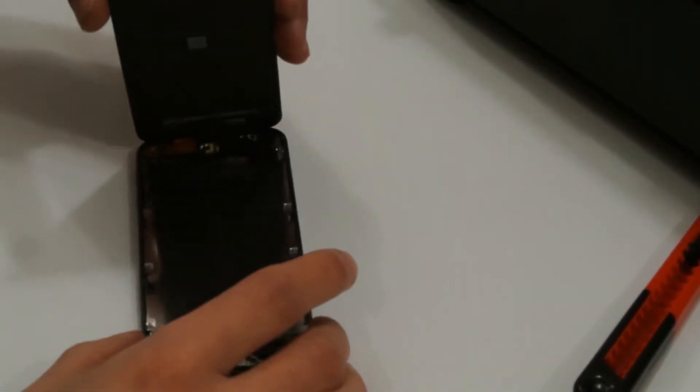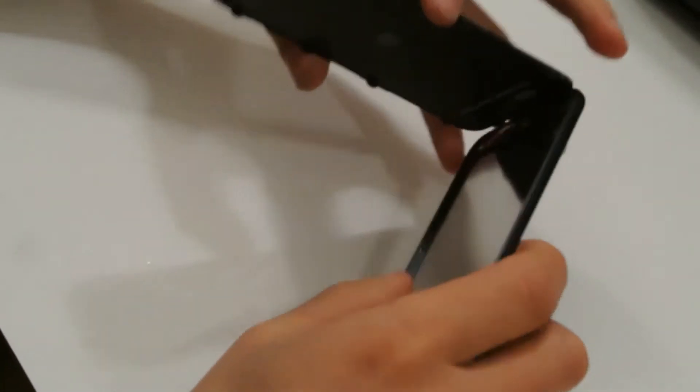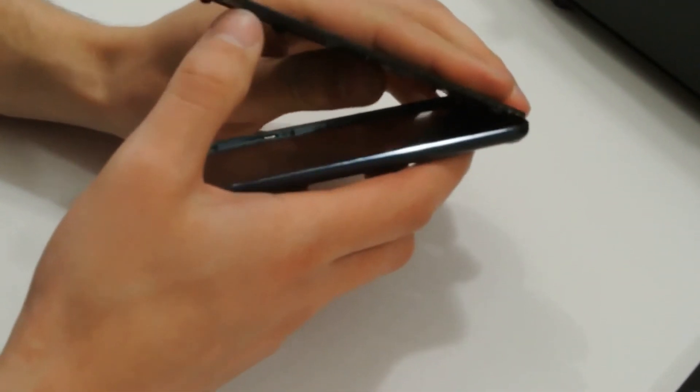So, we have removed the screen. You can see that it was connected by adhesive tape inside and with latches along the perimeter.